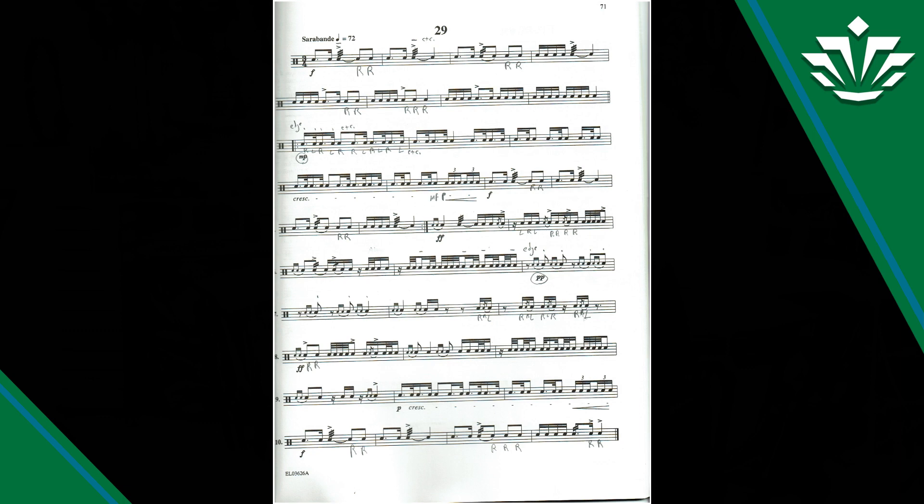On the first line, the accents on the rolls should be played very tenuto — in other words, long, not a real sharp accent. It should be a big, thick accent with some weight. So pay attention to that: all the rolls that are accented, not too much sharpness on that.